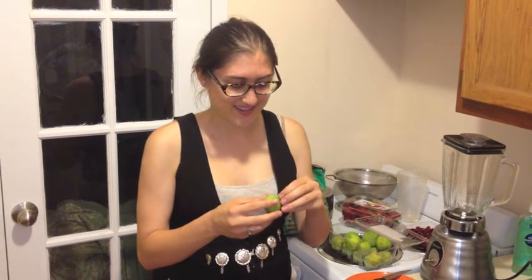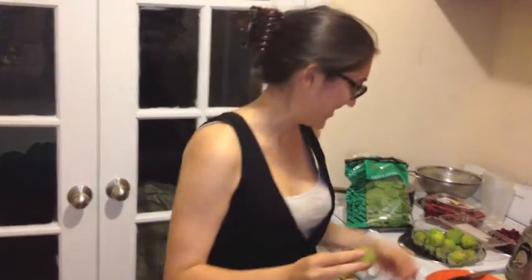The first thing you need to do is pull up the top. Just twist it like that. Got it? Good.